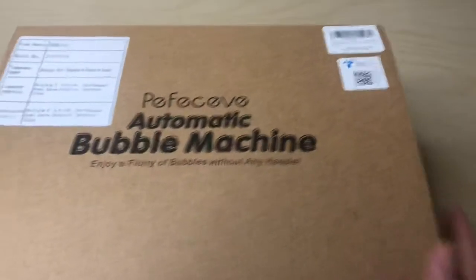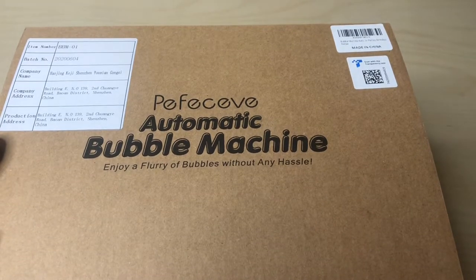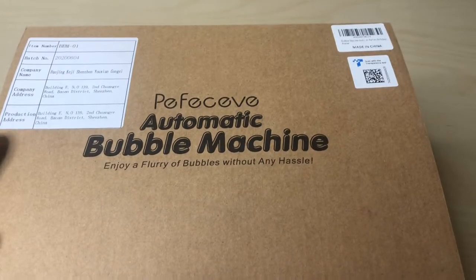Perfective, okay. So the box just tells you the company name, company address, made in China. You can scan this for an app — oh cool! If this bubble machine were Wi-Fi or Bluetooth, that would be really awesome.